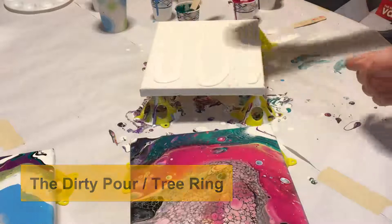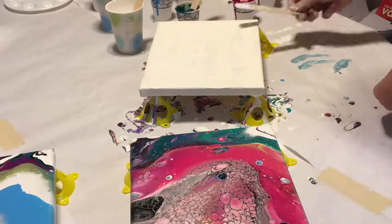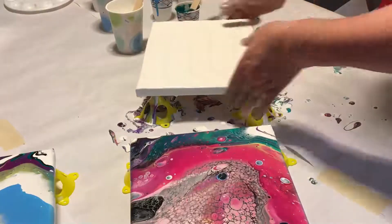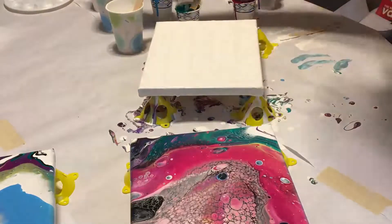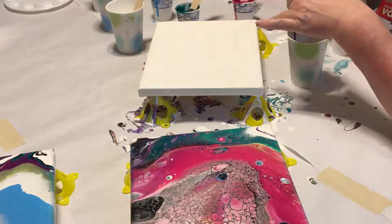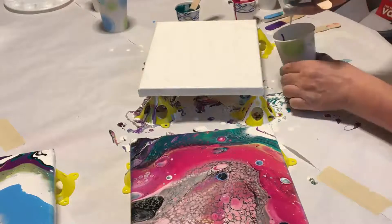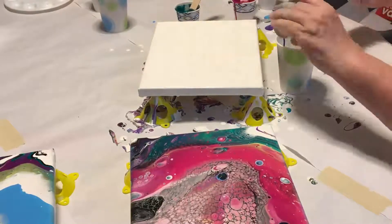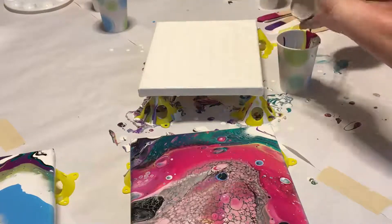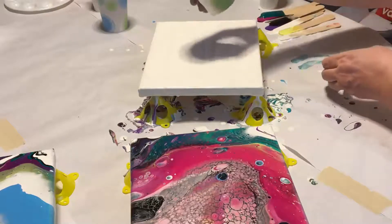Again we're laying down a base coat and getting the canvas covered so that the paint we put on it will flow smoothly. Then we're going to start layering the paint into a cup before pouring it onto the canvas. Instead of flipping the cup over, the paint will be poured directly onto the surface — you can do this in whatever way takes your fancy. I'm going to pour it into a single puddle while moving it in small circles; this is known as a tree ring pour. Once you start swirling the paint around on the canvas it will open up those rings of the tree.